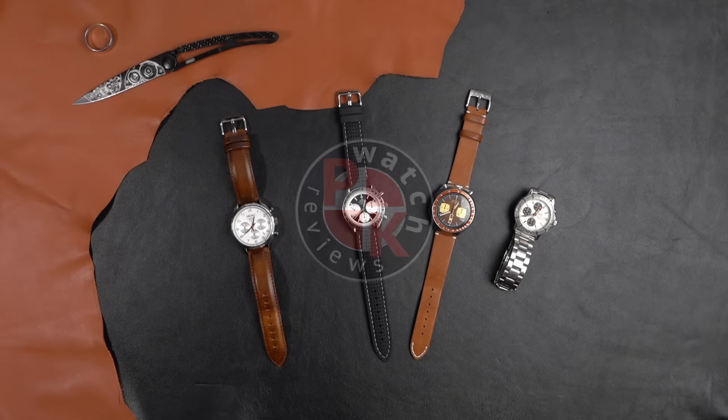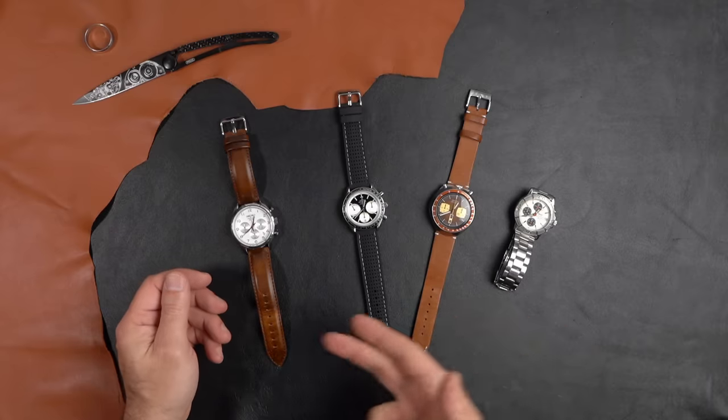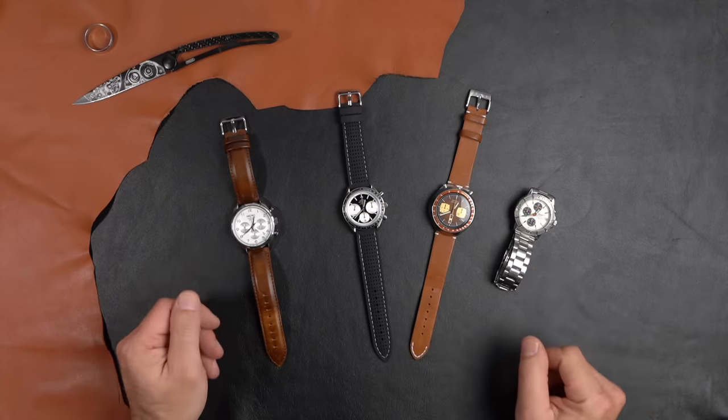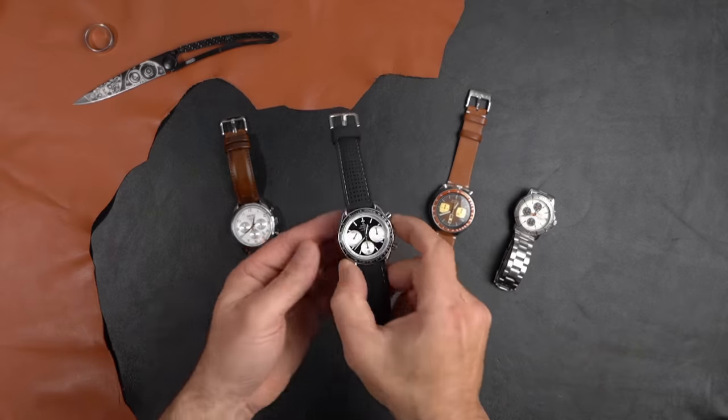Hi guys, welcome back. As you can see, I've got a few watches laid out on the table. Many of us have chronographs in our collection, whether it be a Speedmaster, a Speed Timer, some sort of stopwatch, and so forth. But a lot of my viewers have asked me: how do you actually use a tachymeter?